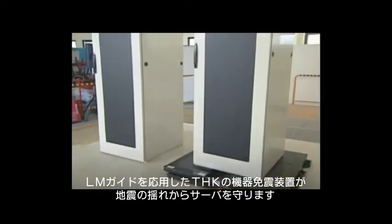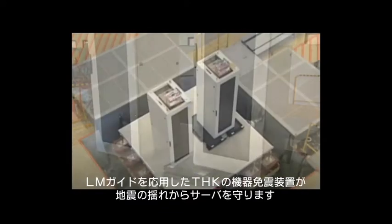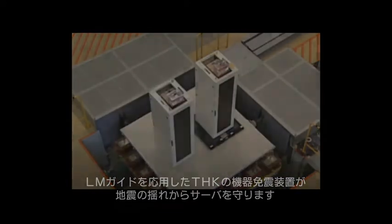THK seismic isolation systems, equipped with LM guides, protect supercomputers from seismic tremors.